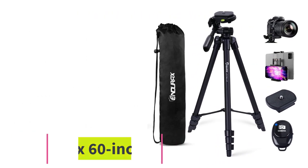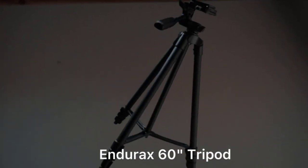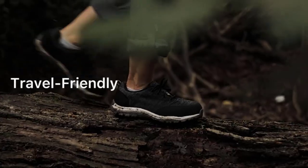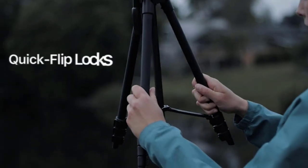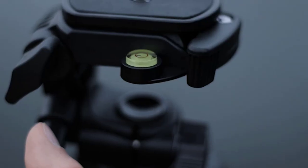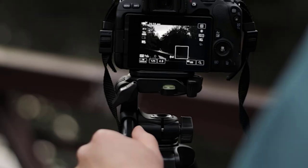Number two: Endurax 60-inch Tripod. This is a new launch from Endurax, a company fully competent at bringing the best camera equipment. Professionals use accessories from this company, making it one of the best options alongside the AmazonBasics. The tripod weighs 1.45 pounds.